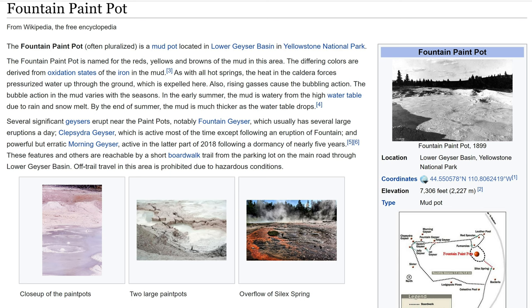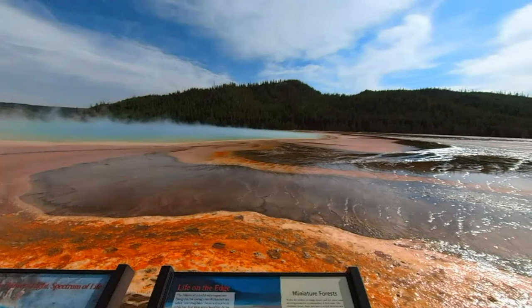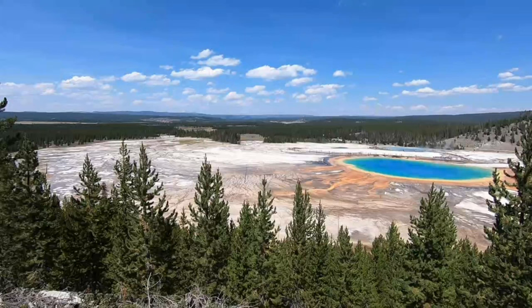Remember her from day one? Today is day four of our trip to Yellowstone. In the morning we visited the Grand Prismatic and then hiked the Fairy Falls Trail to the overlook. What an incredible view.